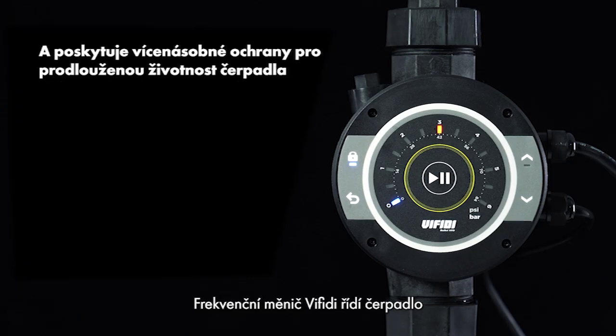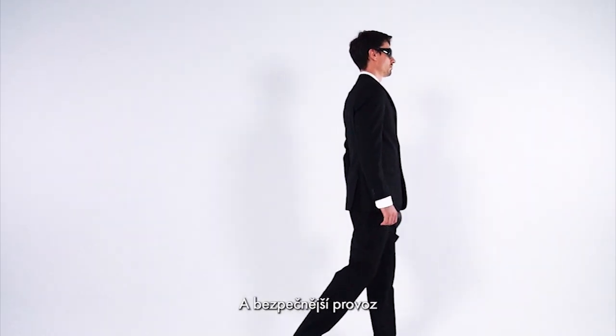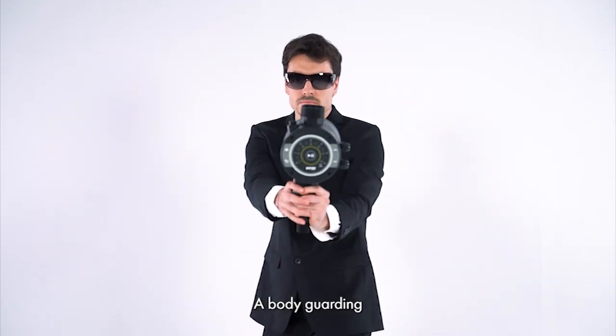This VFD manages pumps and provides all-around protection for pump lifetime, extending safer operations and bodyguarding.